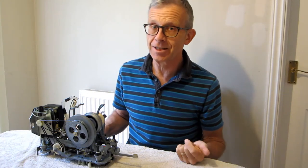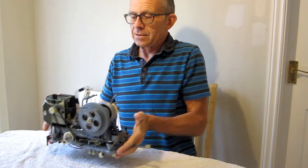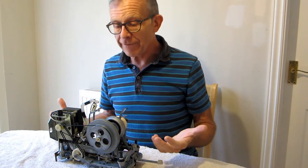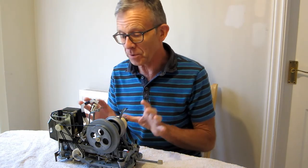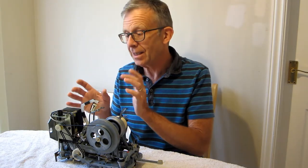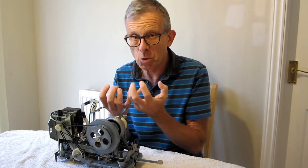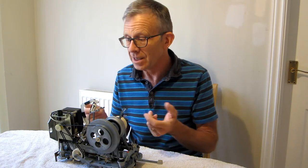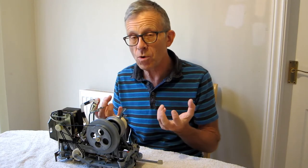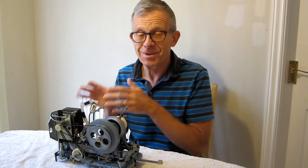The subject for today is something a little bit different. It's this jukebox mechanism from the good old days of vinyl, when a selection of vinyl records were played mechanically by a mechanism just like this. The problem with this one is that the windings have melted on the motor, melted into all the plastic supports and bobbins. So I'm going to take the motor to pieces, rewind the coils, put everything back together, and get it running.